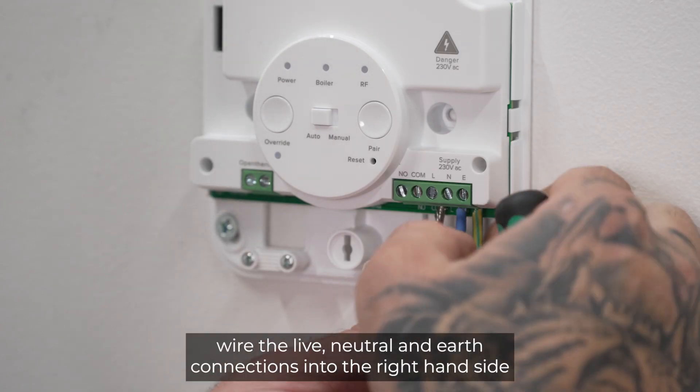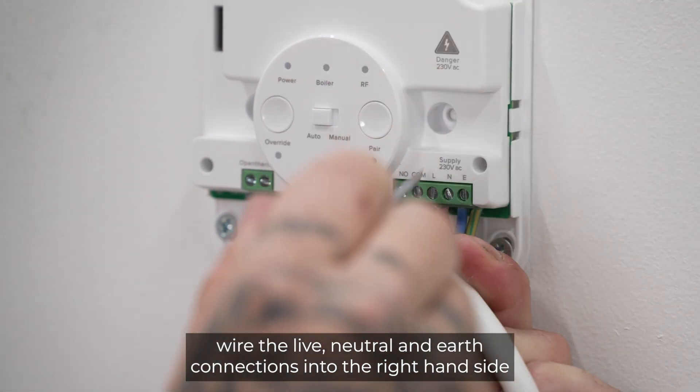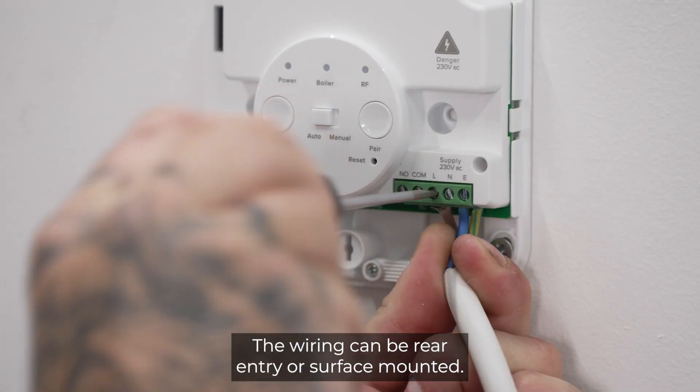From the fuse spur, wire the live, neutral and earth connections into the right-hand side connections marked L, N and E. The wiring can be rear entry or surface mounted.